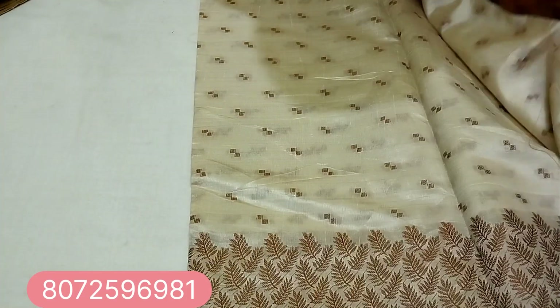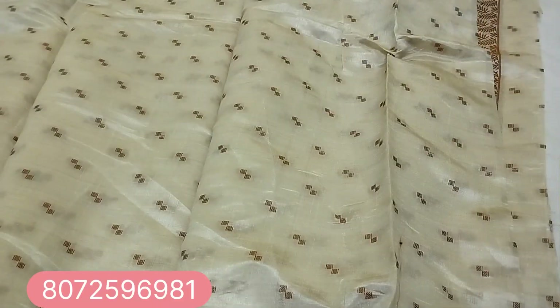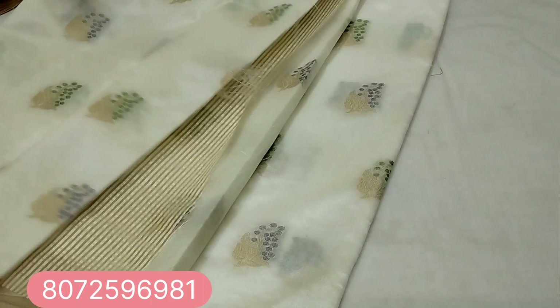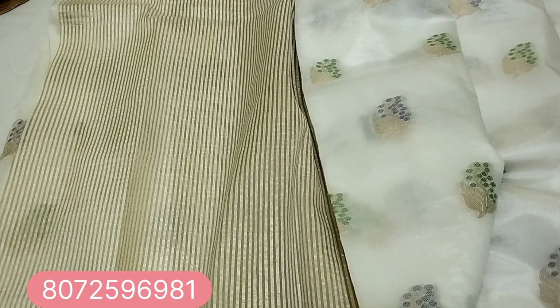Look at this blouse. Look at this white base. Look at this blue and green combination leaf pattern. Look at this sari and blouse.